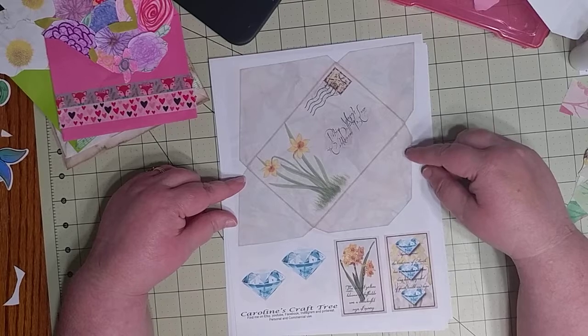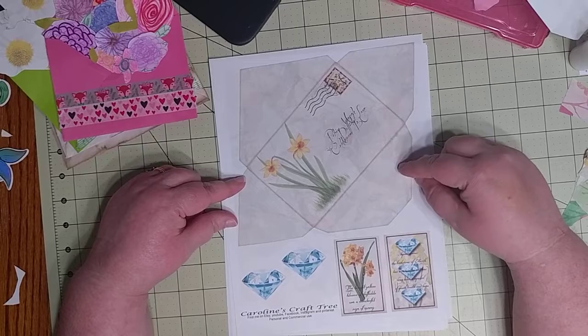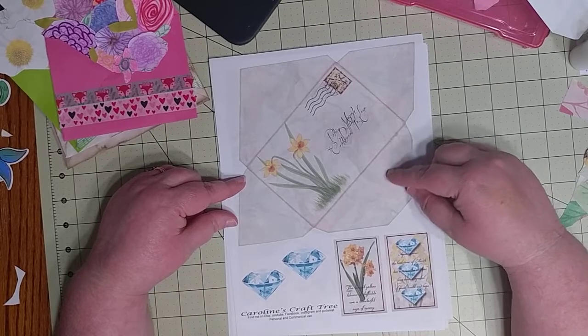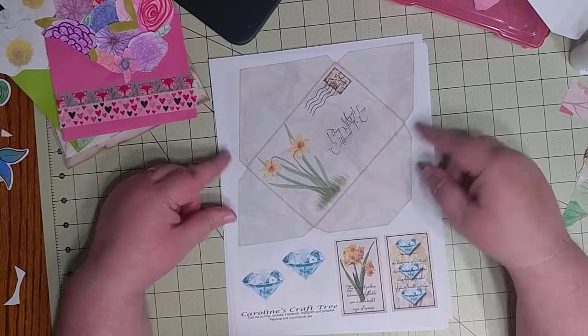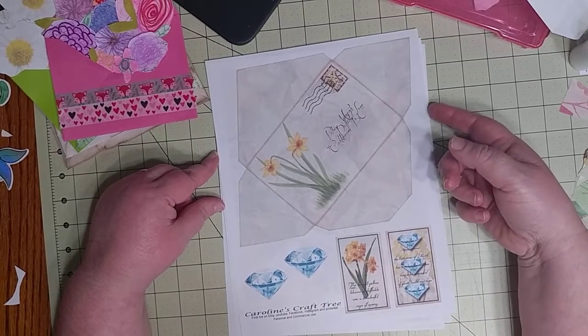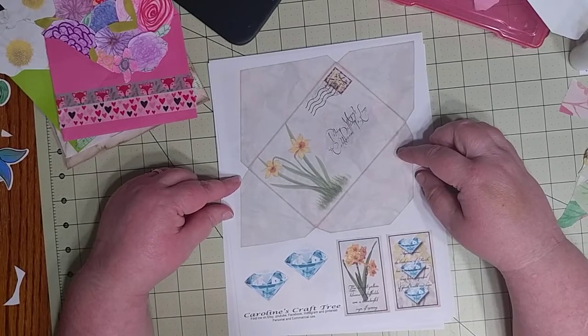We'll make one using papers from Caroline's Craft Tree and Lindsay Zenner's Never More Creations — she's one of the designers there. You can print up her kit and make one of these envelopes for yourself.